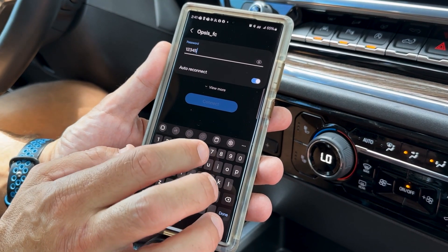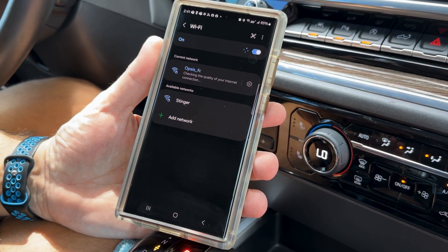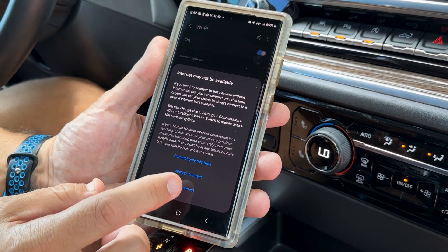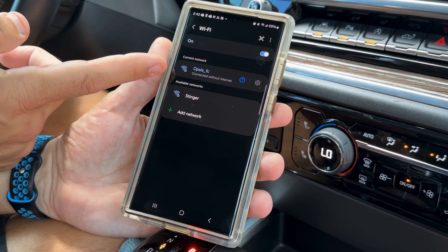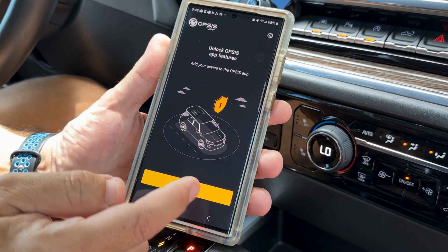1, 2, 3, 4, 5, 6, 7, 8, 9 — press connect. You can select connect always. Your phone will likely let you know that you're connected without internet access. Once you've connected, you can now open the Opsys app and add our device.